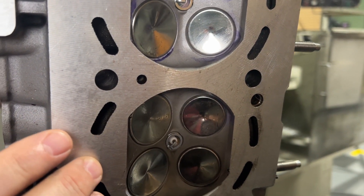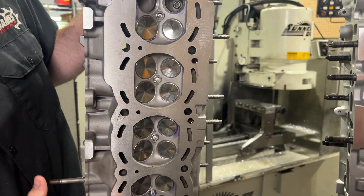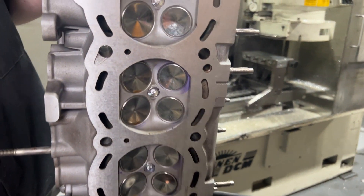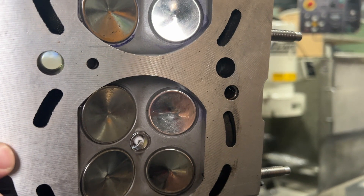An MLS gasket really needs something very, very flat, very shiny, and a very nice surface finish. What you have here is a bunch of ridges, and the metal is not going to conform into them. This is more of a surface finish suited for a composite gasket.